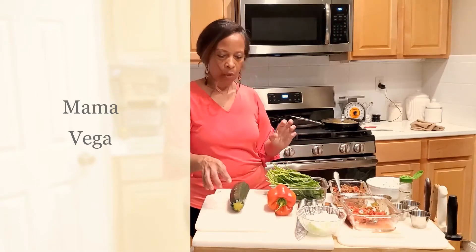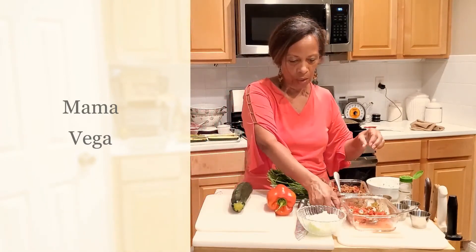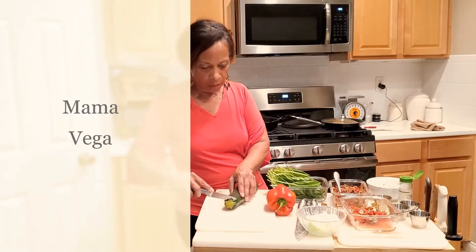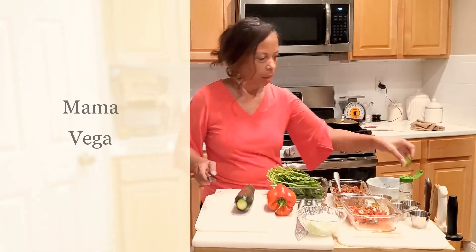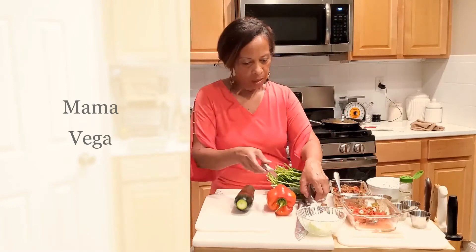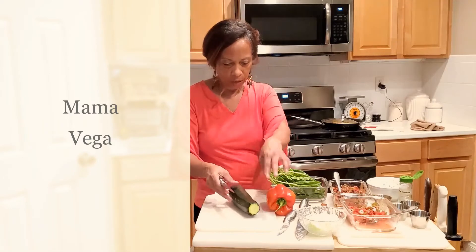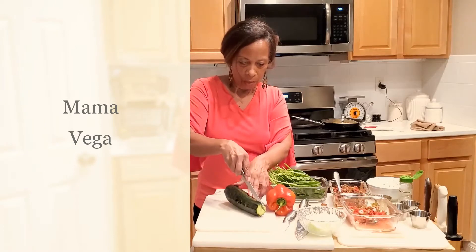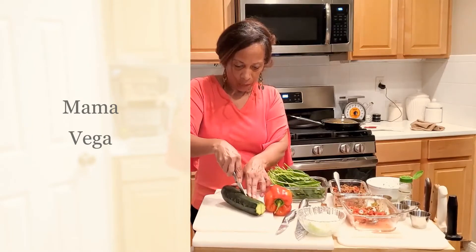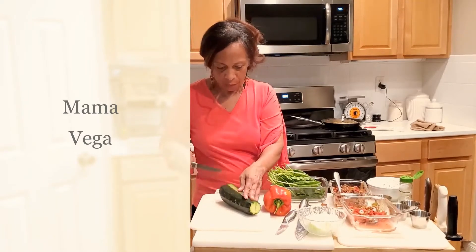The first thing we're going to do is look at the zucchini and I'll show you how I prepare it. I cut the end off here and then the other end off over here, and we'll toss those. Then I'm going to cut it down the middle, starting with the smaller end going to the larger end because it's just easier to hold.